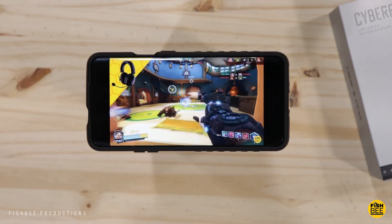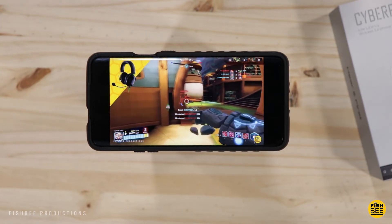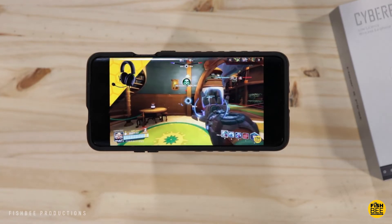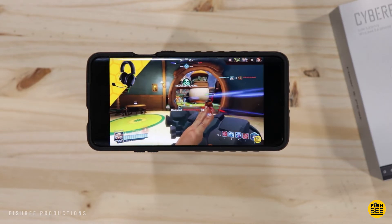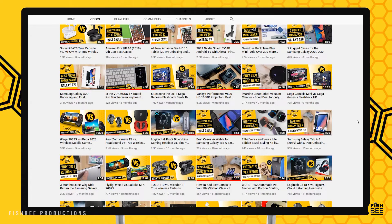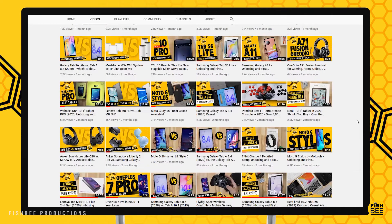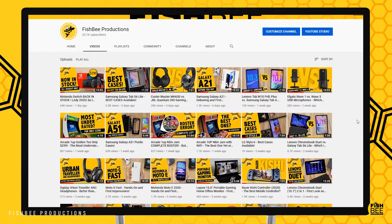I think anyone who wants good quality wireless headphones that also happen to have low latency for games and movies — these are a really solid choice, especially for the price, as long as you don't need a lot of bass. If you've made it this far into the video, you may want to say thanks by subscribing, and don't forget to give a thumbs up if this video was helpful. This is Brian from Fishby Productions — thanks for watching and I'll see you on the next one.